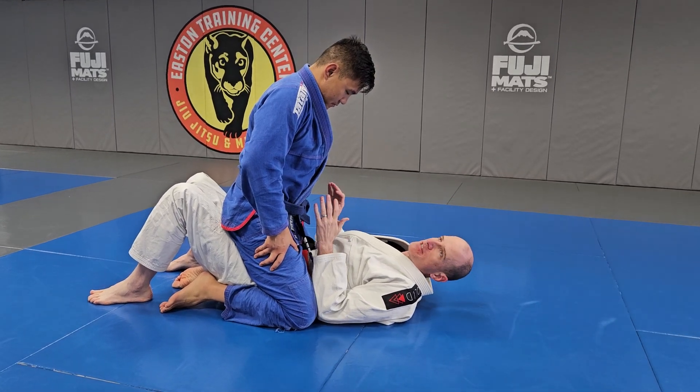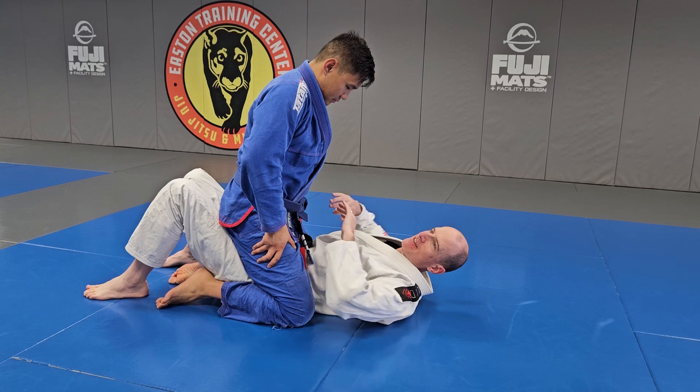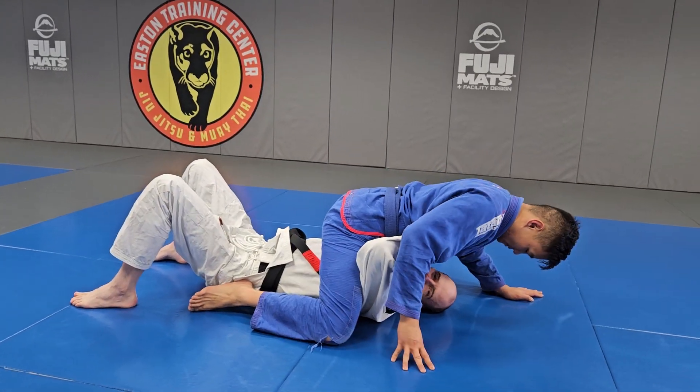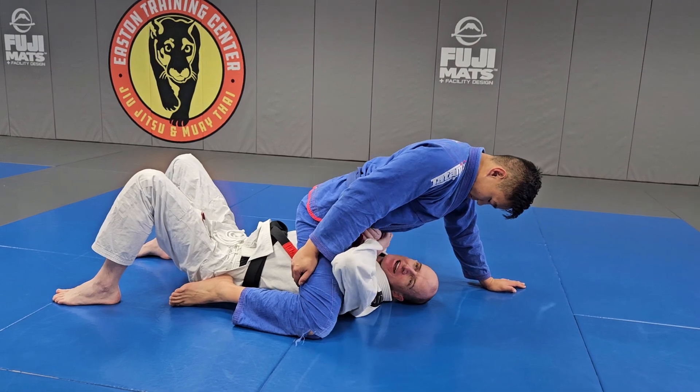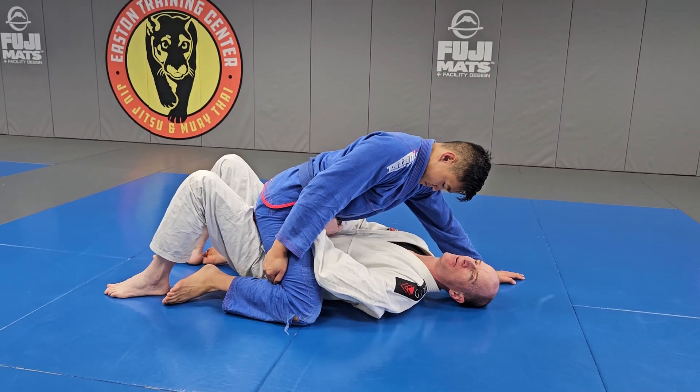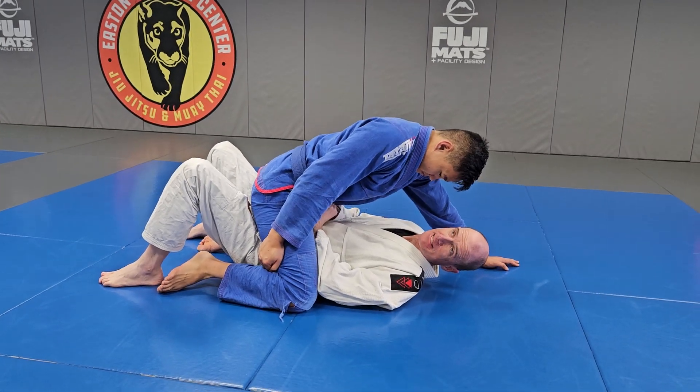The first and most important thing is I can't let him get high underneath my elbows and separate from my body. If he does, I've got to do this violent motion where I make my seatbelt and then walk back really quick so I can get his hips on my hips like this.